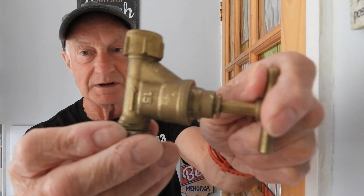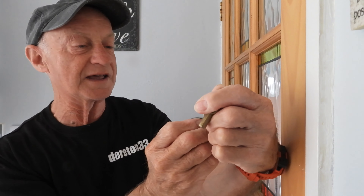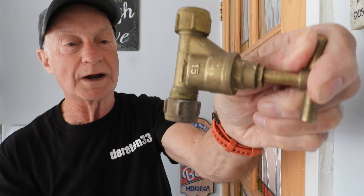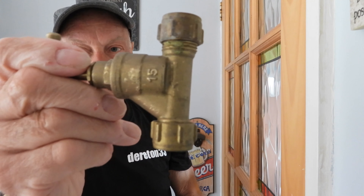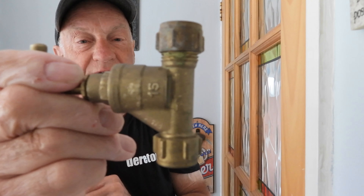If you live in an old property with an old stop valve, it'll almost certainly have a loose jumper — I'll show you what I mean in a minute. There's an arrow on your stop cock — you've got to get that arrow facing the flow of water. If it's fitted upside down, it will still work with a modern one with a fixed jumper, but not on one of the older valves where the jumper is loose. I'll show you why now.